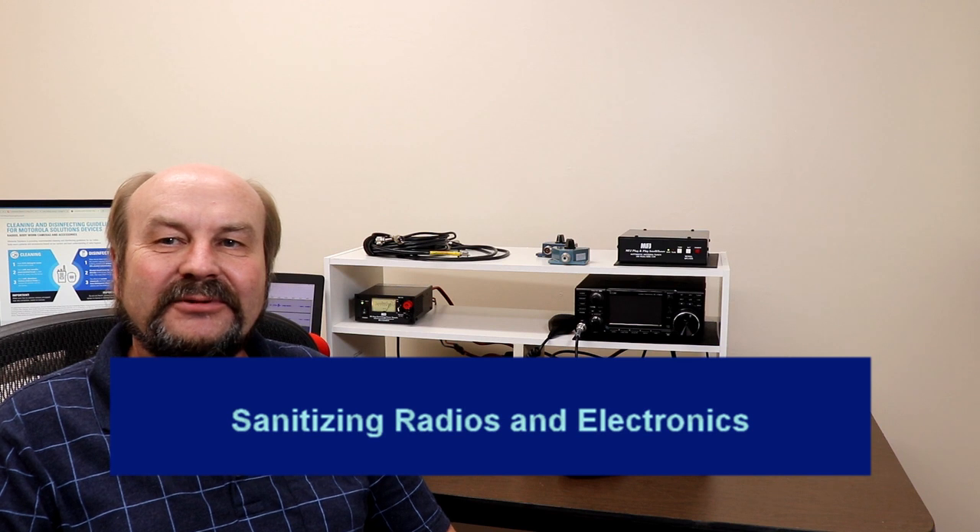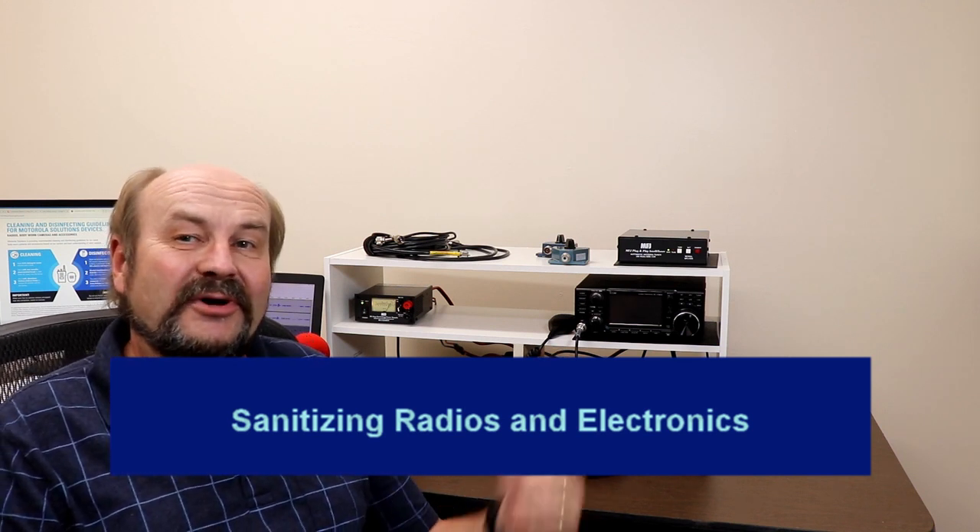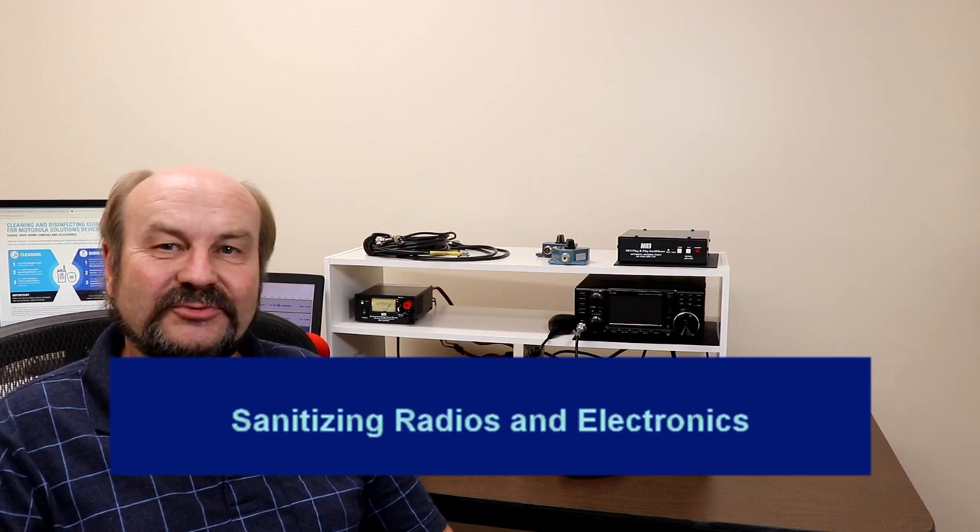Hey everybody, it's Tom, WA2IVD. So as you can see behind me, making a little bit of progress with the shack. I haven't gotten everything completely finished the way I want, but I decided it's time to get some stuff set up and get moving again, and we'll kind of keep finishing things as we go.